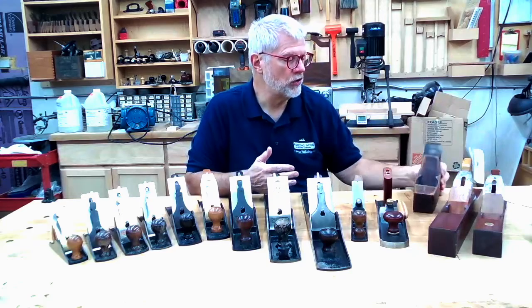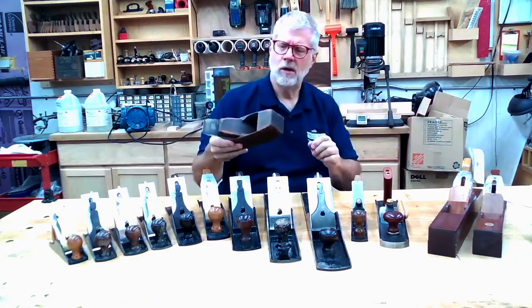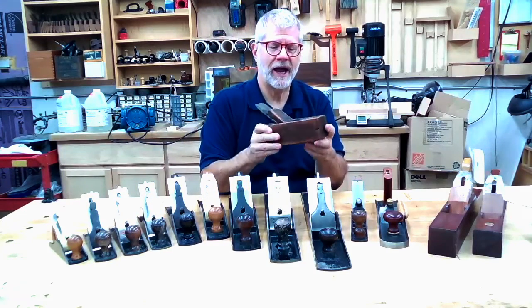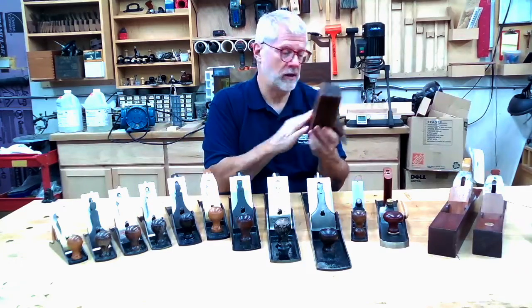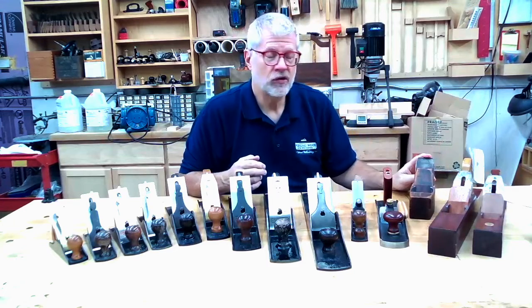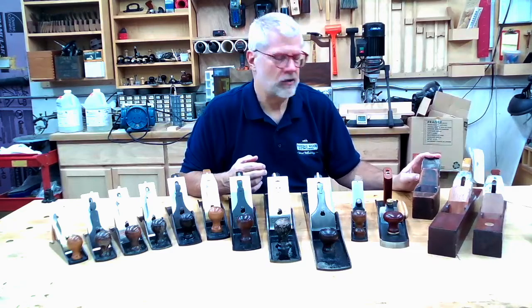Here's an old short plane — roughly in size to a number four, maybe between a three and a four. Planes were traditionally wooden-bodied like this, and they can work just great. Here's an old example made by the Sandusky Tool Company from Sandusky, Ohio, probably from the 1800s.